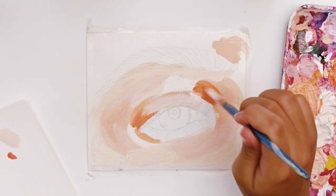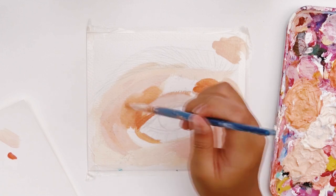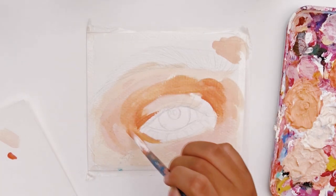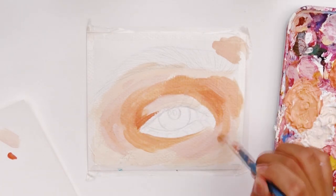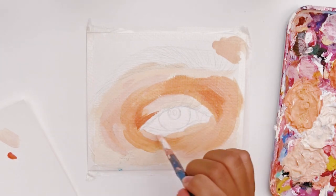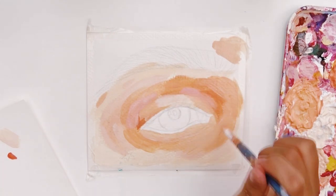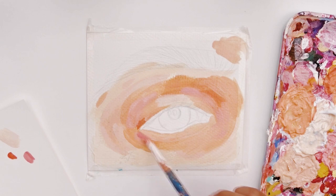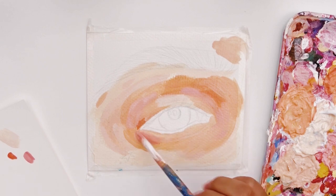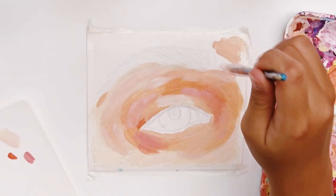I start with the middle tone, then move on to the highlights, then the dark shadow areas, and then slowly from there add some variants of color. For example, here I'm adding more saturated tones of orange and starting to build up the layers of paint. I also like to add some pink tones so that it doesn't look monotonously orange — this really helps add dimension to your work.